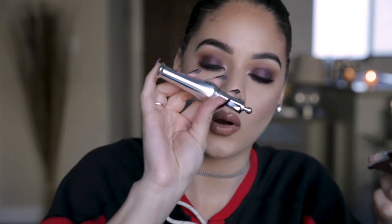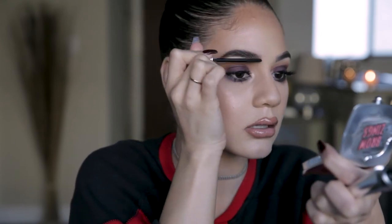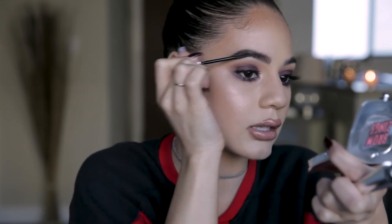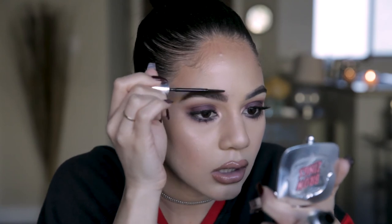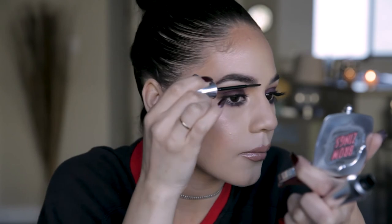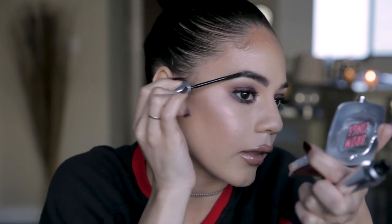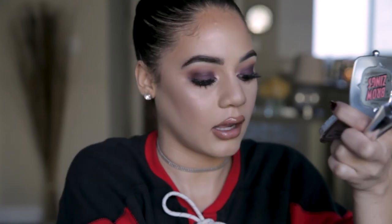Then we're going to set it. I'm using the 24-Hour Brow Setter — it's a clear brow gel that keeps everything in place. The brush isn't like a typical mascara wand; it's more like a rat-tail comb, so it's literally brushing the brow hairs as opposed to just coating a glob of gel on top. You can really pay attention to where the hairs are going and where they're going to stay. I really love this one.